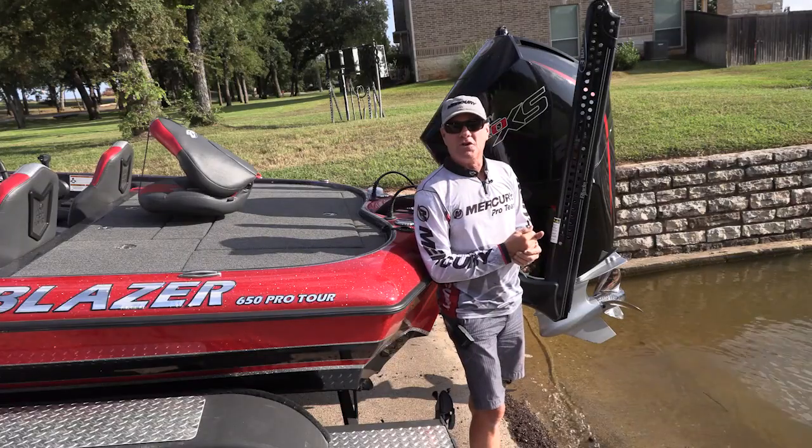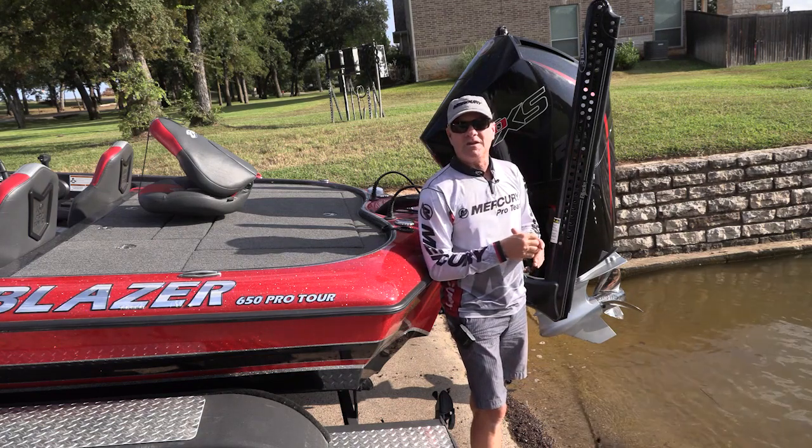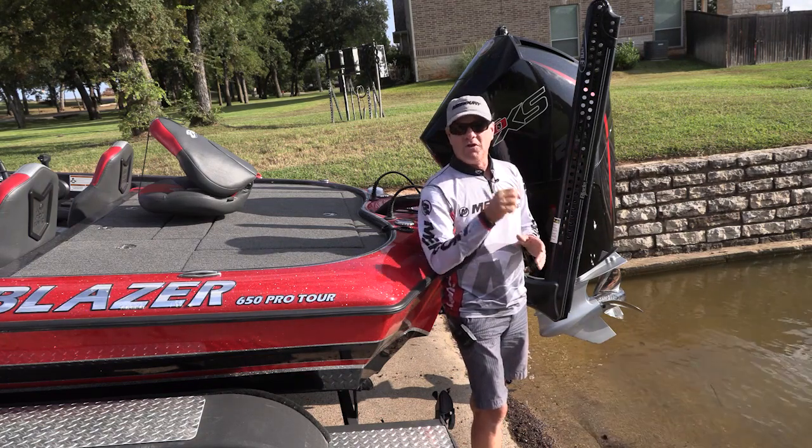Those are a few things that you can do if you'd like to use your freshwater boat in saltwater. Use these maintenance tips to keep your boat healthy when you finish with your trip.